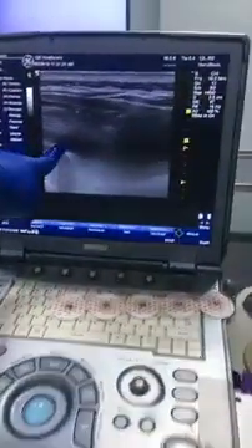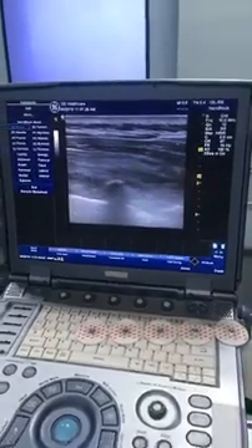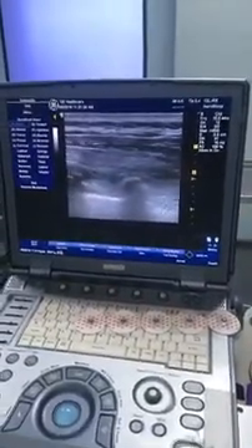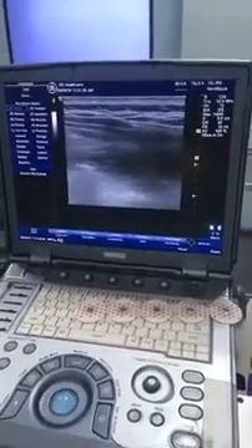Total 25 ml of drug injected. Now I will check with ultrasound. I'll put the probe on the line and look for the ultrasound image. You can see the drug spreading nicely in the plane just above the transverse process and below the erector spinae muscle.